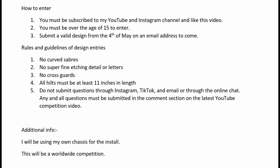This is most probably the most important thing: do not submit questions through Instagram, TikTok, or email, and please do not use the online chat on the website for competition questions. Any and all questions must be submitted in the comments section on the latest YouTube competition video. I cannot stress this enough — if you have any questions or want to double-check anything, put it in the comment section so I can answer and everybody can see the questions and answers at the same time.